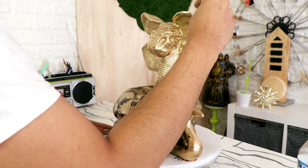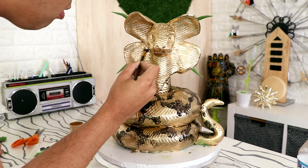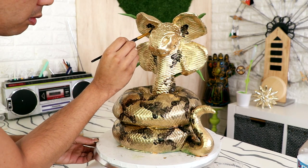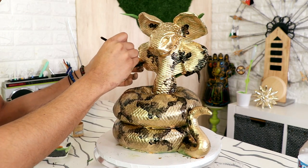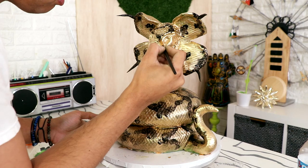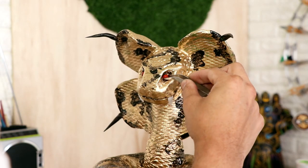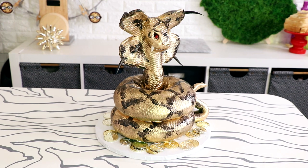I didn't think it looked demented or evil enough, so I added spikes to the ends of each of its four leaves. I thought the spikes would be really pretty in black, and guess what — I was right. They look so bomb in black. A little bit more black detail just to match the head to the rest of the body, and then I added some extremely red eyes. They're just gems, but they look so bomb — look how shiny they look. And voilà, my golden four-leaf Cobra was complete.